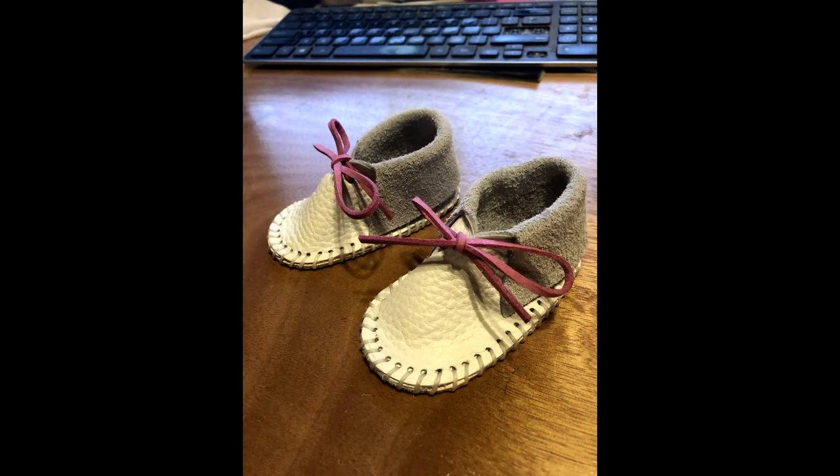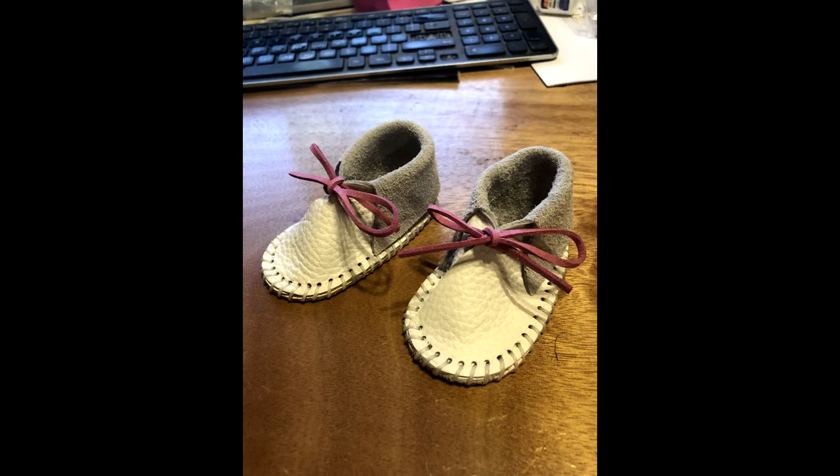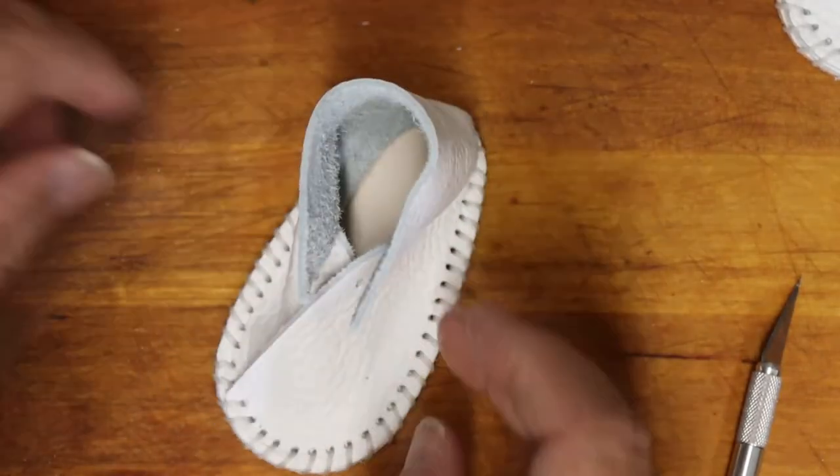We interrupt this video to bring you an urgent important announcement: I screwed up. The way you just saw the moccasin with the flaps folded to the outside is the way it's supposed to be — not folded to the inside. That's not saying you couldn't do it that way if you wanted to, but you know, like most real men, who reads all the instructions anyway? I quickly fixed it and the photographs that follow show how it really should have been.